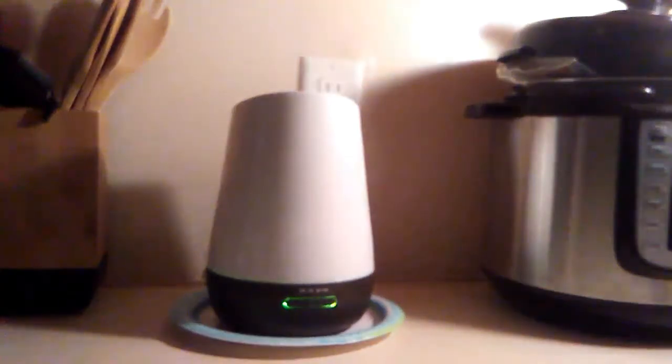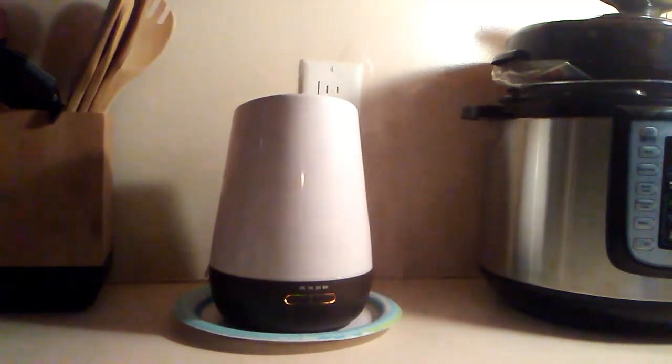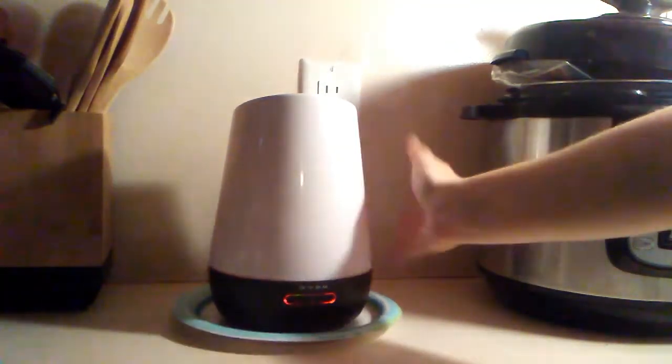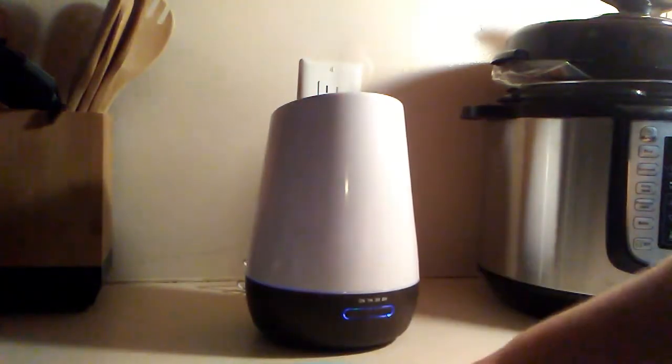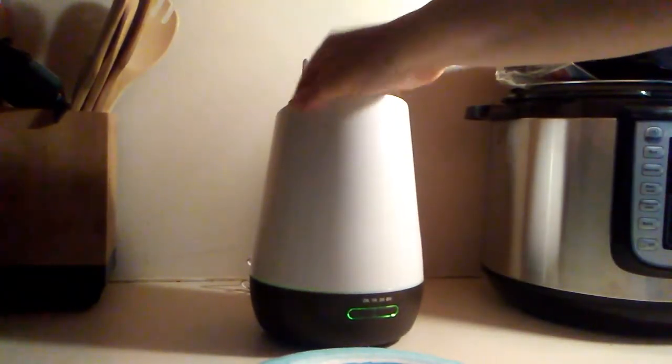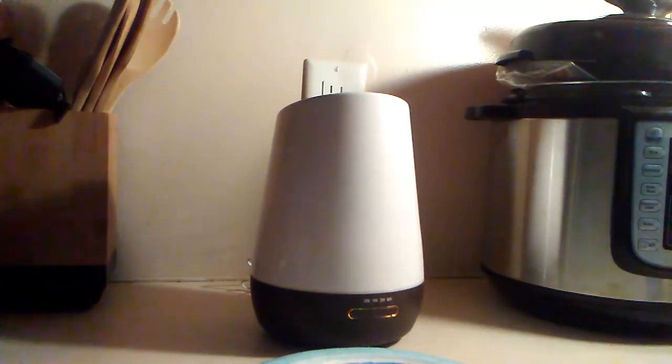Now that it's been running for close to five or six hours — there's the light. I've looked at it a few times and, unlike the last one, there is no moisture underneath — completely dry, nothing there. And there's nothing on top of the diffuser either. The original one I got had puddles underneath it, so I did get a return. I exchanged it and this one works perfectly. Thank you, that's all.